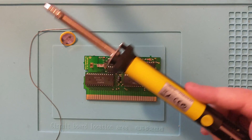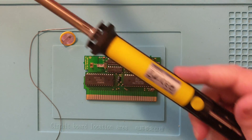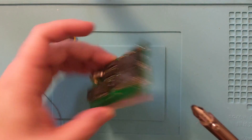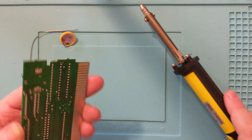I have this desoldering pump that I grabbed for like $10. I have everything I use linked on my Amazon affiliate link in the description below. I just gotta push this in to cock it. When I push the button, it'll suck up the solder through that little tube right there. Like such — push the button — sucks up the solder.